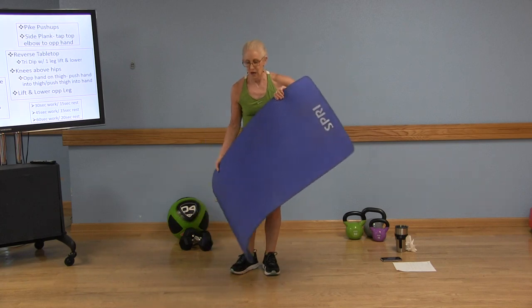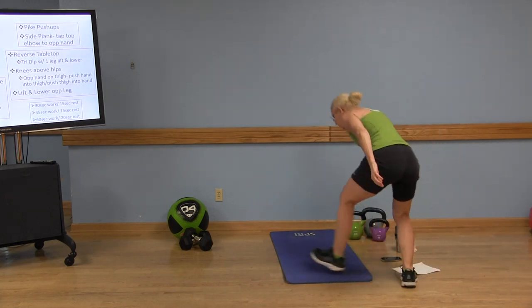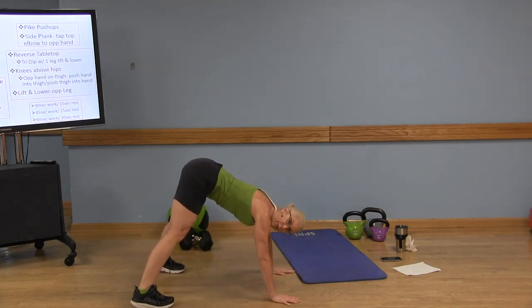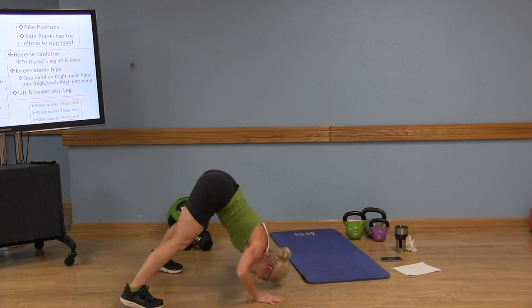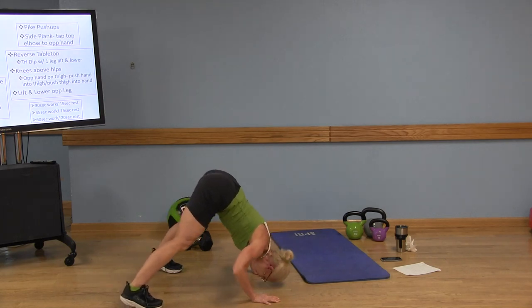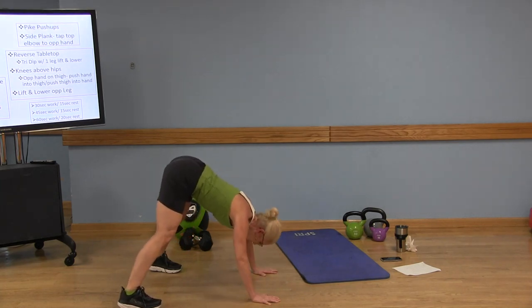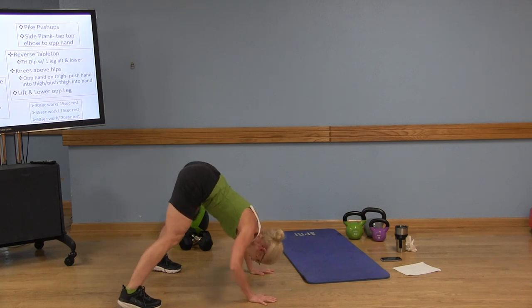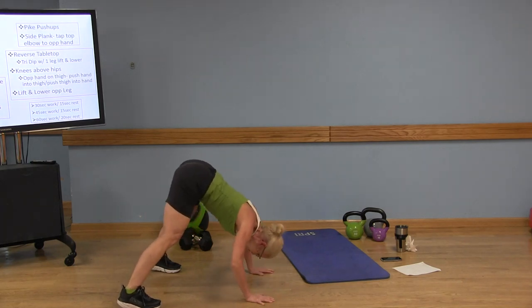Now we're moving down onto the floor. We're going to start with pike push-ups. So my butt's up in the air — bring that head toward the floor. This is strictly working those shoulders a lot more intensely than a regular push-up. Now if this is too much, you can always do this push-up on a chair — make sure that chair's against the wall and it's nice and sturdy. My butt's up in the air, heels are up, legs are straight, core's engaged.